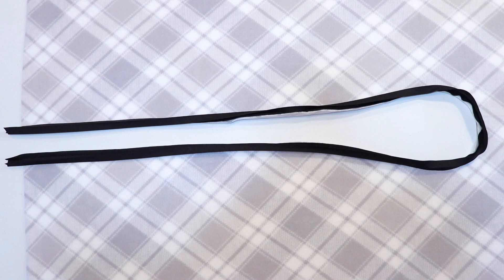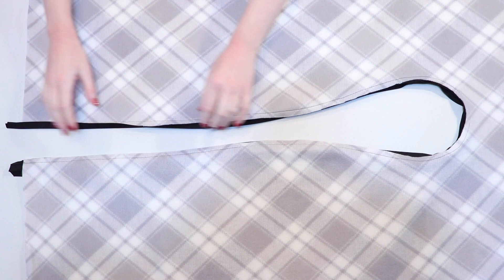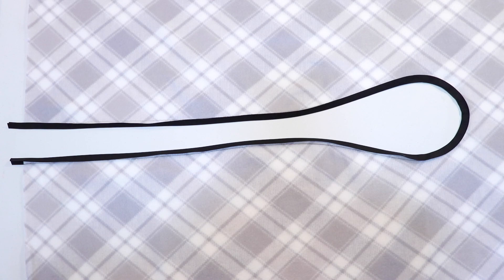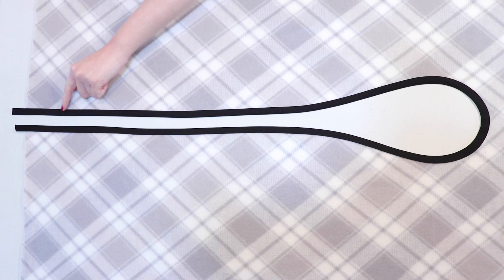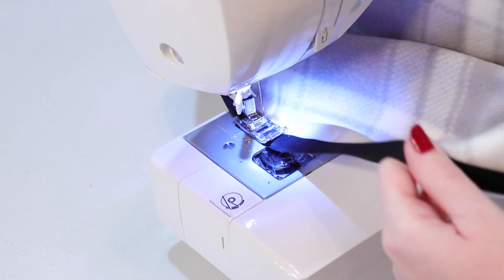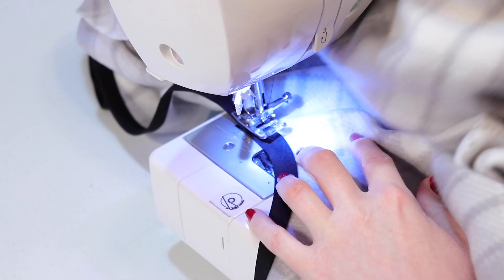Flip the cape over so that the front is now showing and bring the bias tape around to the front, folding it over so that it covers up the stitches you just sewed. The edge of the cape will now be sandwiched between the bias tape, creating a really nice border around the neckline. Take it to the ironing board and iron the bias tape down so that it stays folded in place, taking extra time to iron around the curves. Now to secure the bias tape to the front, sew along the edge all the way around the opening about an eighth of an inch away from the folded edge. I personally like to use a thread color that matches the bias tape so that it blends in and looks super clean.